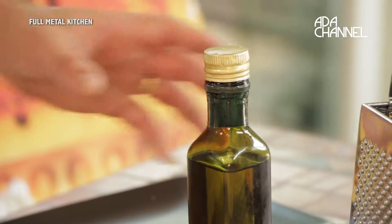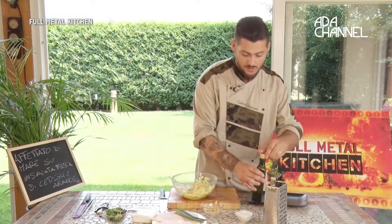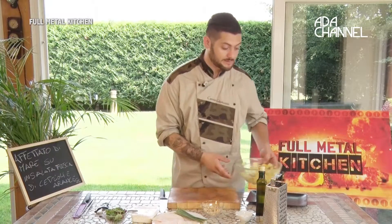Andiamo a condire la nostra insalata con un filo d'olio e un pizzico di sale. È pronta, la mettiamo da parte.